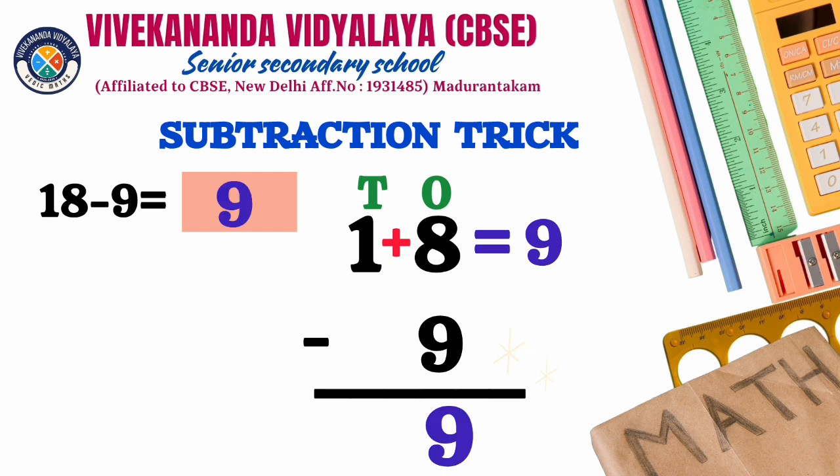Children, remember one thing: this trick is possible only if the 10's place digit is 1 and the problem involves subtracting from 9.